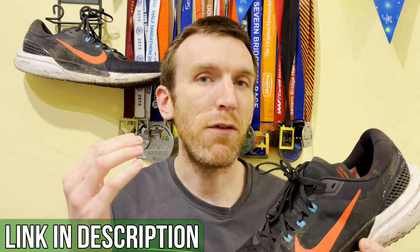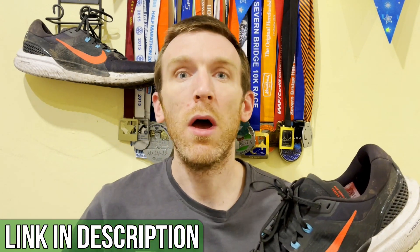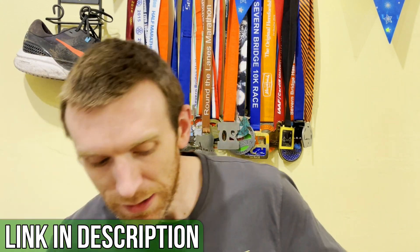Two quick announcements: number one, if you haven't already and you're keen to try and get a pre-order of some of the merch, orders shut on Sunday — go check that out. And secondly, we have the Hoka One One Mac 4 in for review. This turned up today, so this is going to be the next video on the channel. Can't wait to get you guys my first impressions of this bad boy.